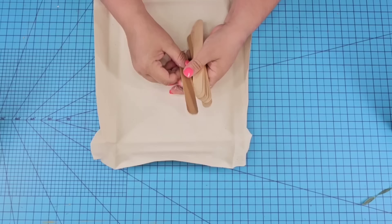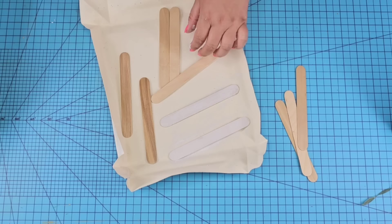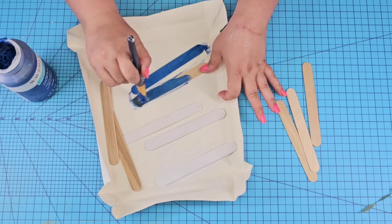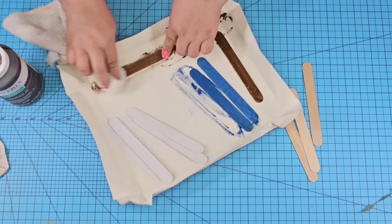Once it was drying, I'm going to pull out some popsicle sticks — just the ones you get at the craft store. I'm going to leave three of them in the natural wood tone, paint three of them white, two of them blue, and stain two of them in a brown. Depending on the frame you have, you'll need either more or fewer popsicle sticks. You can also use paint sticks if your frame is larger, so they cover from side to side.